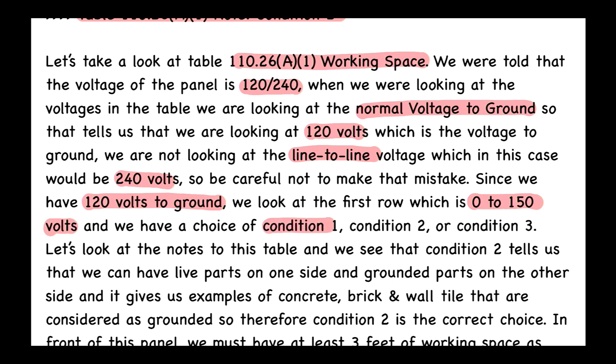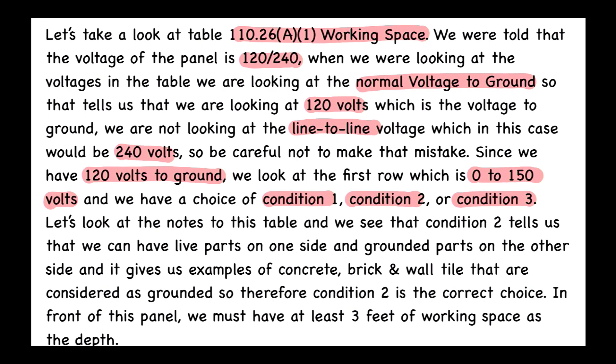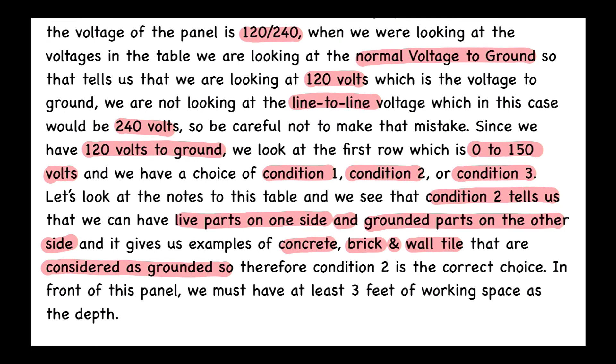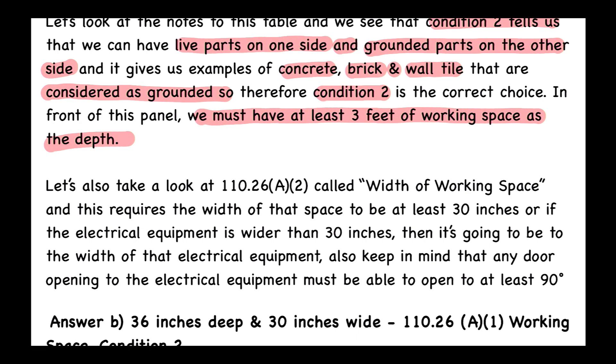We choose condition one, two, or three by reviewing the notes to the table. Condition two tells us we can have live parts on one side and grounded parts on the other — concrete, brick, and wall tile are considered grounded. Therefore condition two is the correct choice, and in front of this panel we must have at least three feet of working space as the depth.